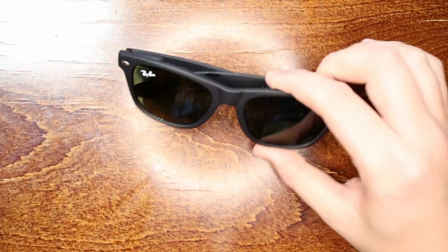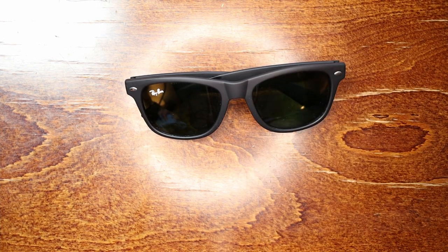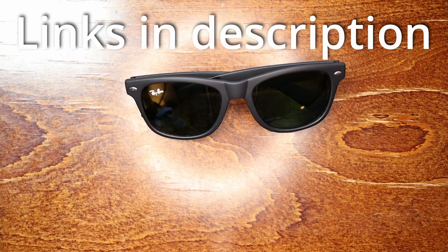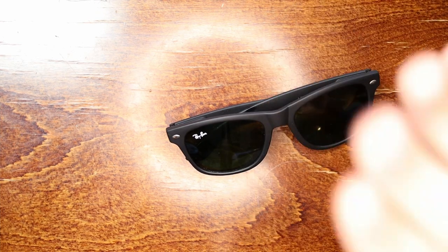And that, friends, is how you get completely clean sunglasses. I've got a bunch more cleaning guides on this channel — it's mostly about organizing but there are cleaning guides too if you're interested. I'll add links to all the stuff you need, like microfiber cloths. Please leave a thumbs up if it was helpful and I'll see you next week.